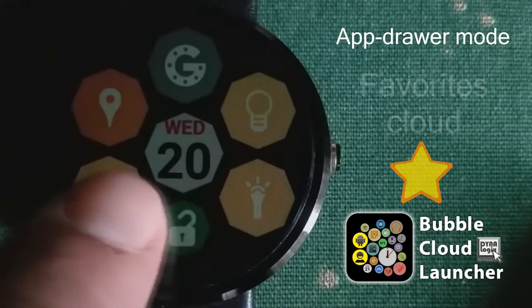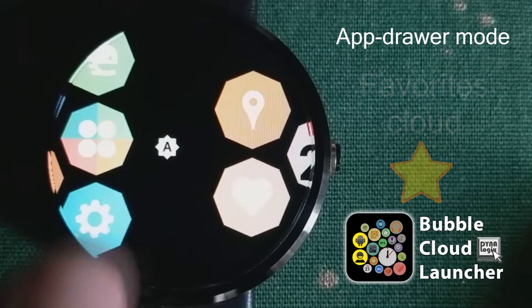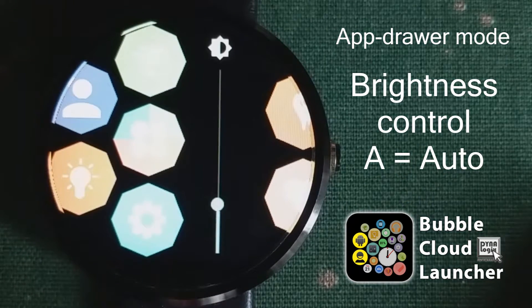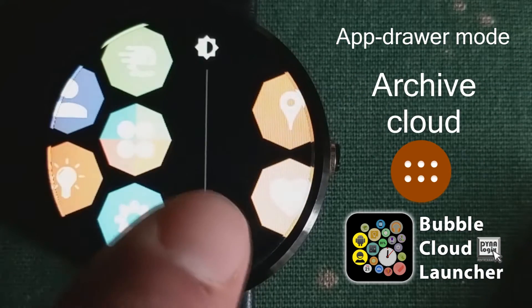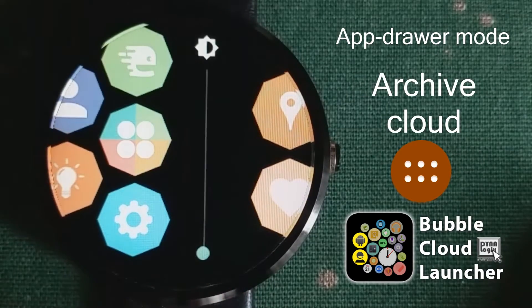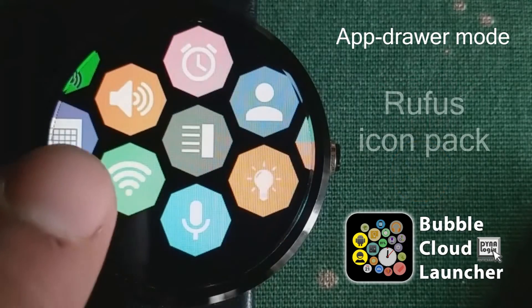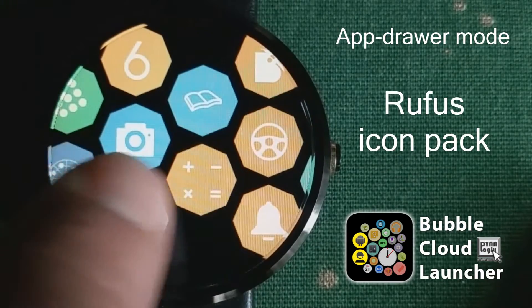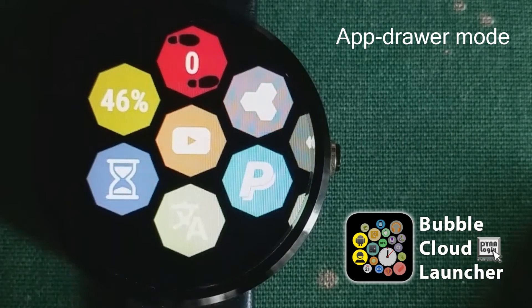We see the favorites cloud here. Next to it we have the brightness control, which you can switch between automatic and manual modes. Then we have the app drawer. Let me make it a little bit less bright so we can see the icons. The icons you see here are from the Rufus icon pack, which you can download and install separately from the Play Store.